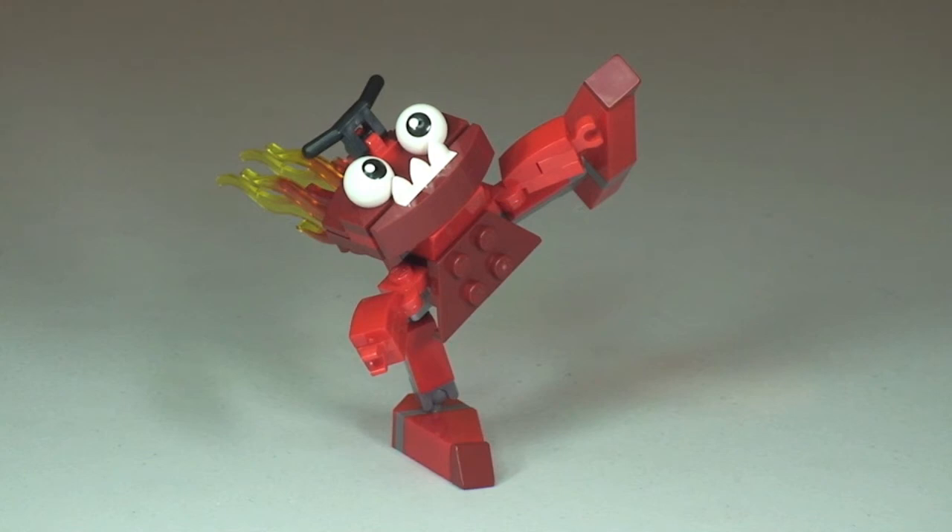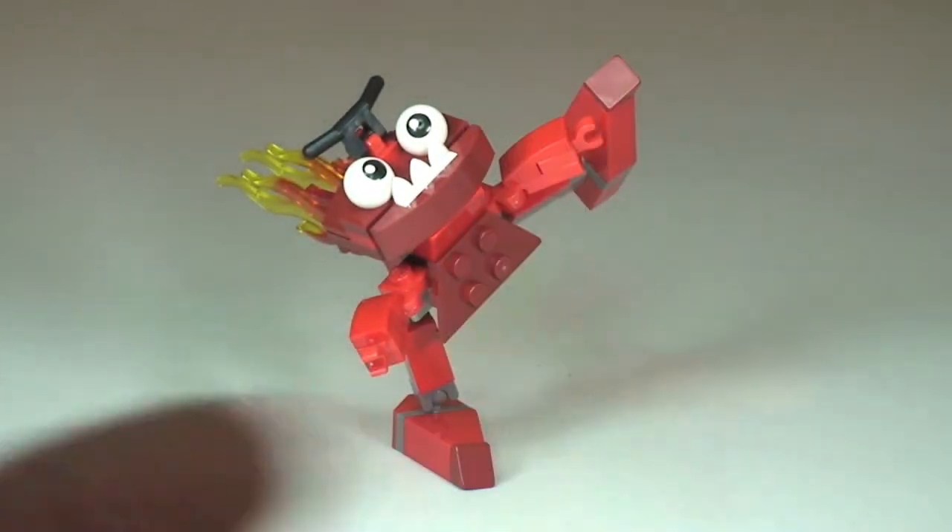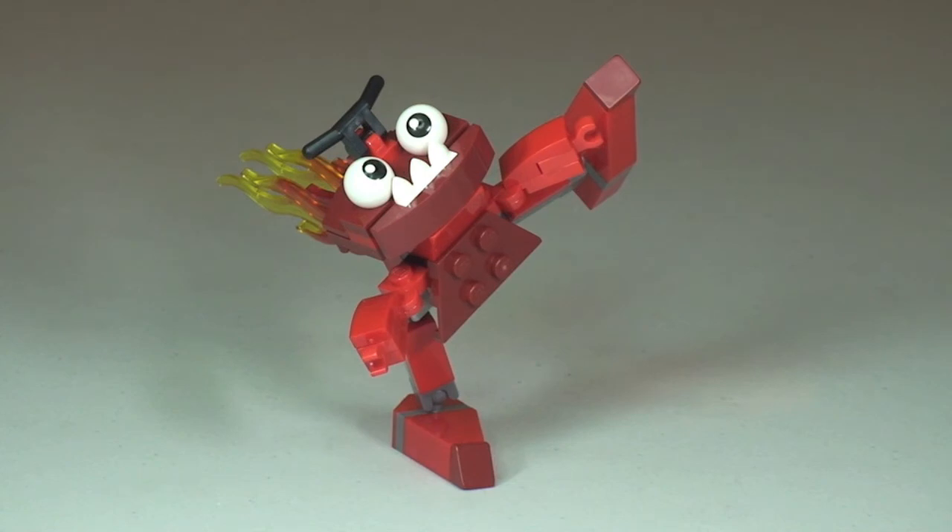That's it for this very quick review. Again, this was set 41502 — Zorch. I give these Mixels a big thumbs up. I like them, I'm a fan of them, and for £2.99 I think these represent great value — they are a buy from me. Let me know your thoughts on these Mixels sets, whether you're going to buy them or have already. That's it for now — I look forward to seeing you all in the next video. Cheers!